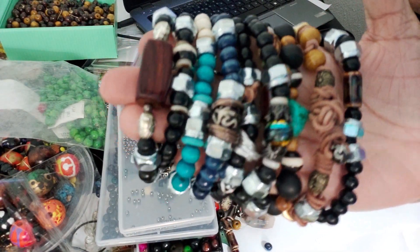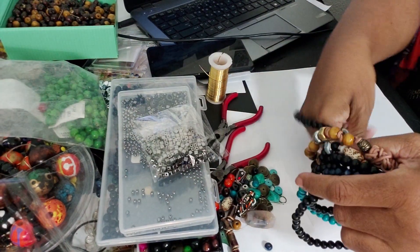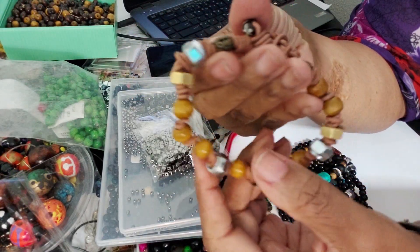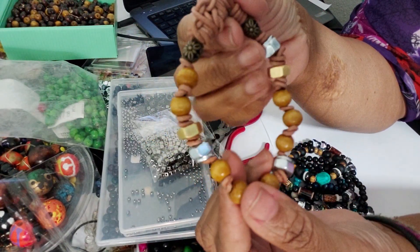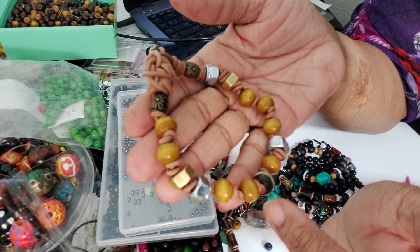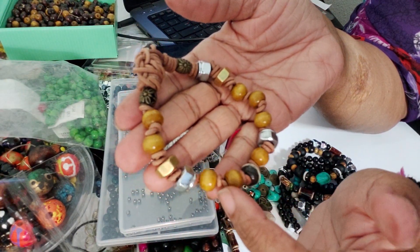So these are men's bracelets, and we're going to walk through them now. This one I used just the leather cord.